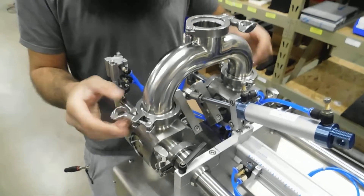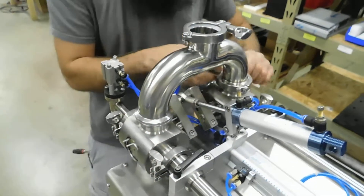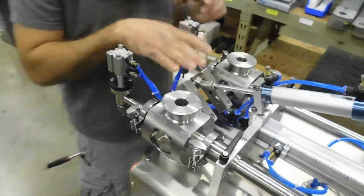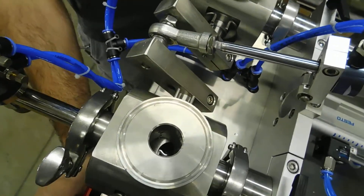So we'll take our Y-pipe off the top of our filler. This is a dual head 60 ml machine. When you look down, the air is going to be off and the E-stop is going to be depressed.